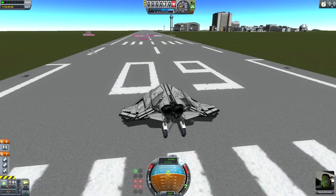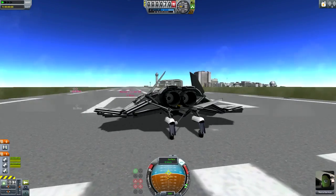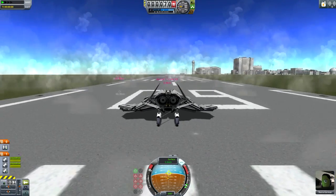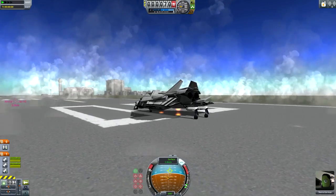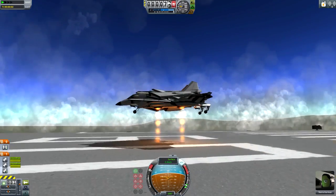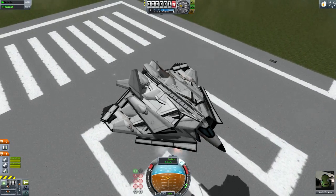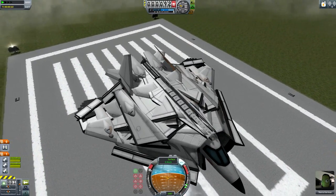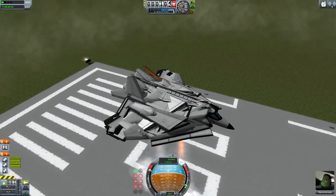So, let us do number one, full throttle, which will activate the VTOL engines, I think. There are VTOL engines here. And I think also we might have to press number two to change the mode. There we go, so now we've lifted off. Have a look at the design - it looks pretty complex because of how compact it is. But look how many moving parts there are - so many moving parts.